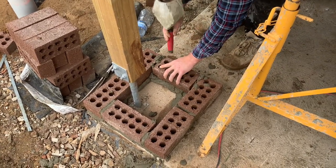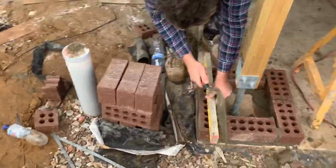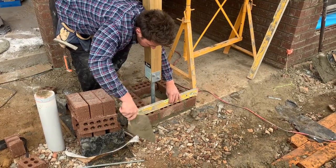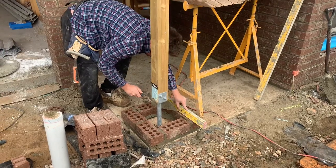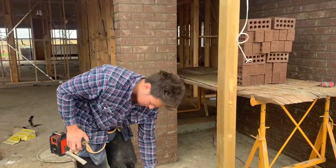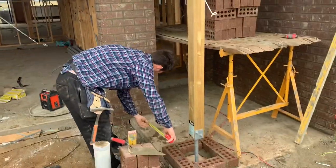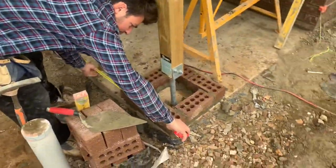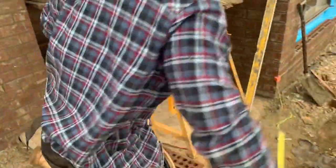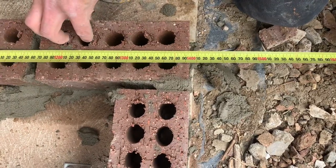All right, put that in like that — I'm going to have 470 by 470. Run a level. All right, we've got our 470 by 470 down. Now how do we know it's square to the house? We already know this is square off the frame. Come in close, measure up this wall here — we have 1400 there. Check the other side — this one's only 1395, so bring this one out to 1400.